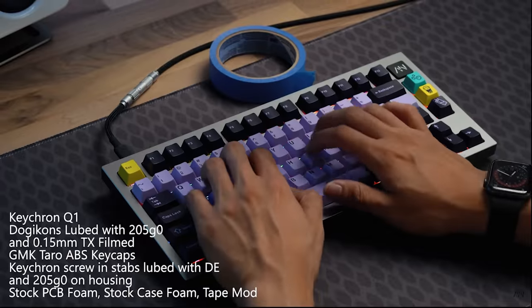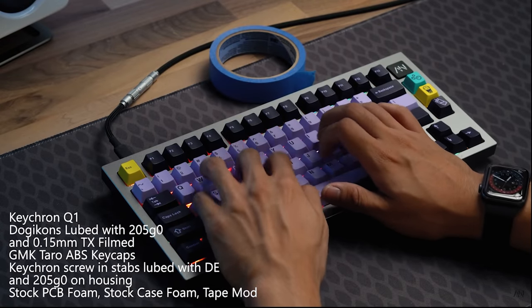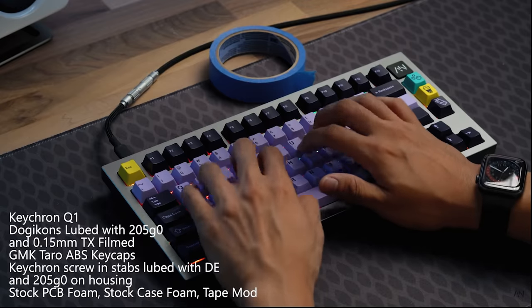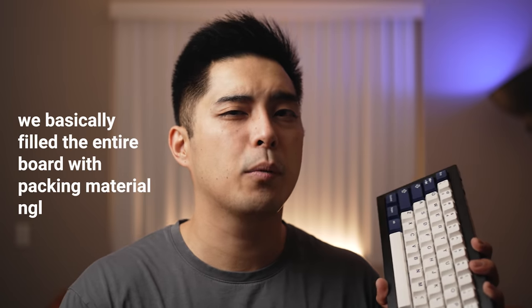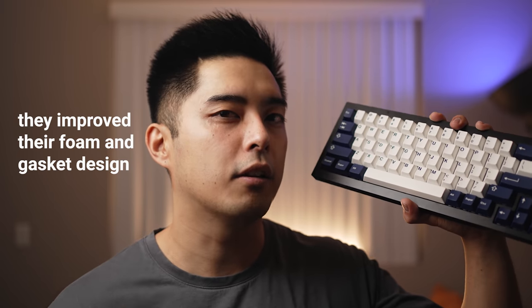I've worked with Keychron before to look at their first custom board, the Q1, which is a 75% competitor to the Glorious GMMK Pro. That keyboard was a little rough around the edges — although it provided more flexibility, that flexibility came at the cost of sound because it was very hollow and pingy, and required heavy modding to make it sound good. The community, including myself, provided a lot of feedback, and I'm happy to see that a lot of those changes were implemented here in the Keychron Q2.